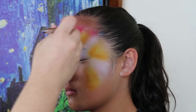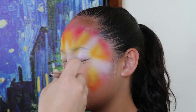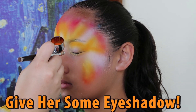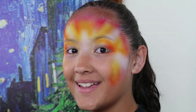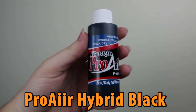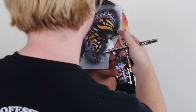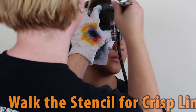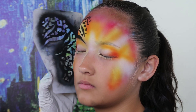Notice how we still have our white spaces open and uncolored. Now we're going to give her some eye shadow. Lock the stencil down on the face and press down the edges to create nice crisp lines.